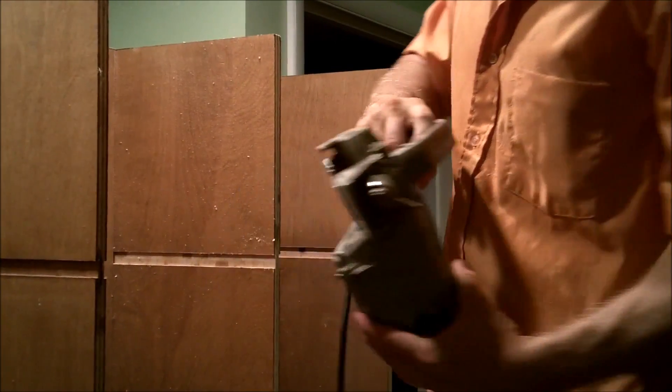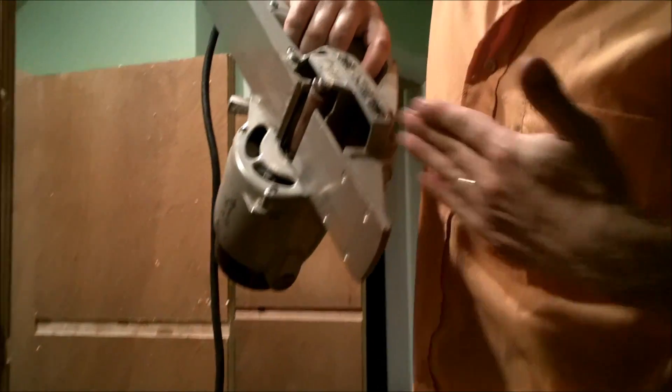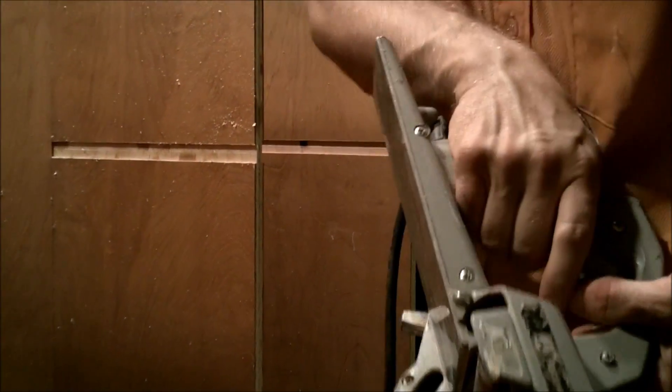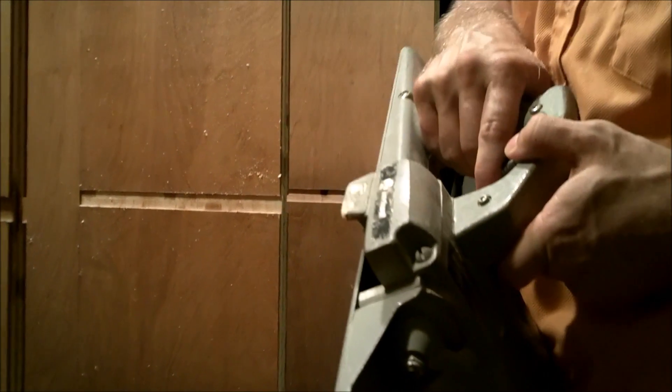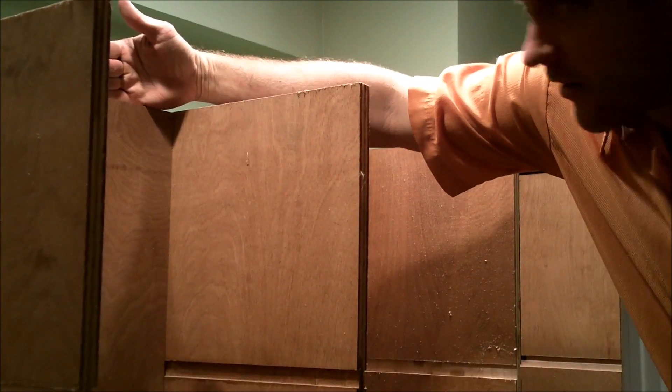I'm learning how to use the two adjustments on my planer. This guy right here moves this plate up and down, and this guy right here moves the actual blade up and down. It's a fancy spiral cut sucker. My goal here is just to get it so that these verticals and the back are at the same height.